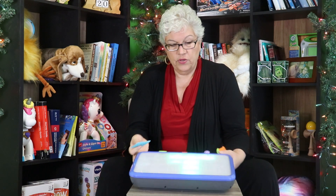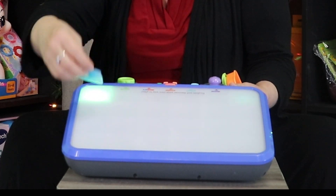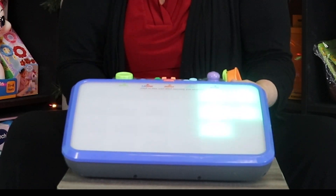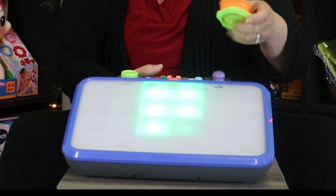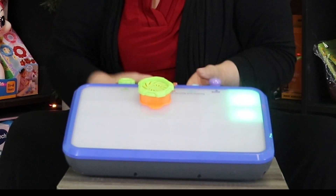So little hands are going to love this and all the different things they can do with it. They also include two additional sensory toys: one is a little pad that I can put on the screen to make it light up, and I can chase the different colors where it's going.